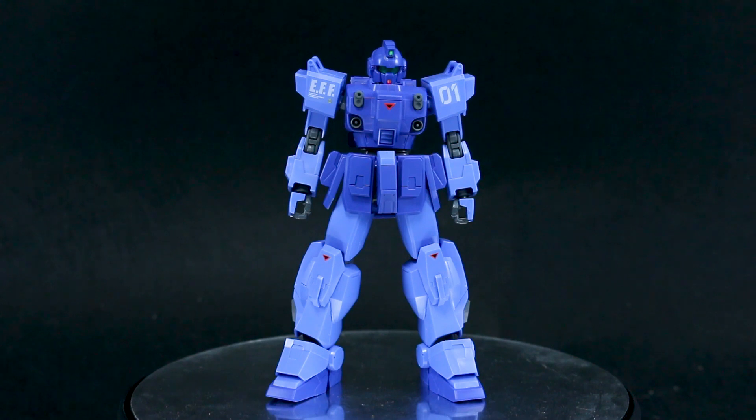This is a pretty cool kit. It is quite similar to the Ground GM, which came out earlier at the beginning of this year. It's sharing that main runner, so pretty much all of the joints and everything are from the exact same runner from that Ground GM, so it makes sense that it would feel very similar.